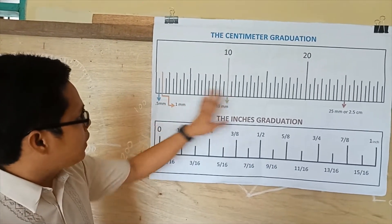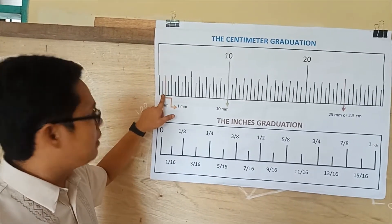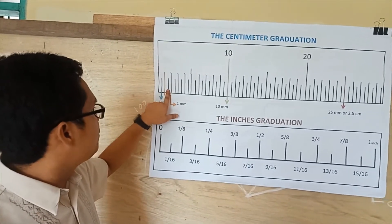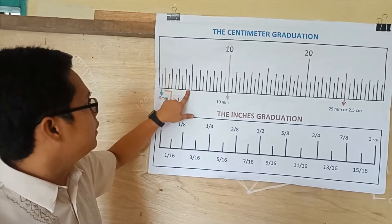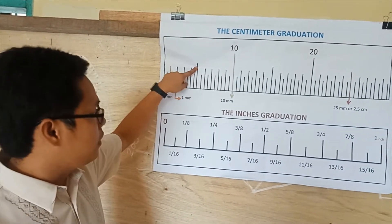As we read this centimeter graduations: 0.5 millimeters, 1 millimeter, then 1.5 millimeters, 2, 2.5 millimeters, 3, 3.5 millimeters, 4, 4.5 millimeters, then 5. And as we go along: 5.5 millimeters, 6, 6.5 millimeters, 7, 7.5 millimeters, 8, 8.5 millimeters, 9, 9.5 millimeters, then 10 millimeters.